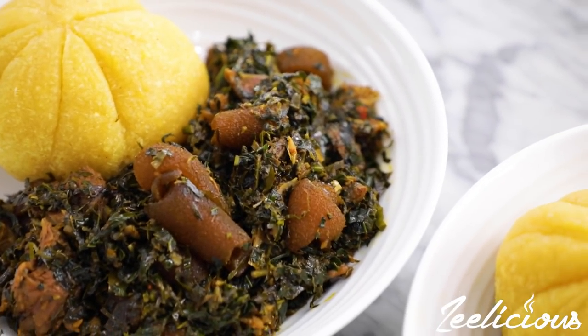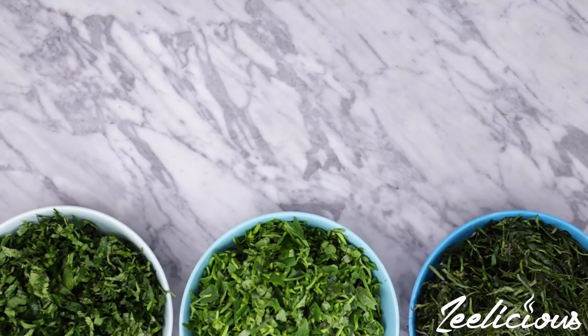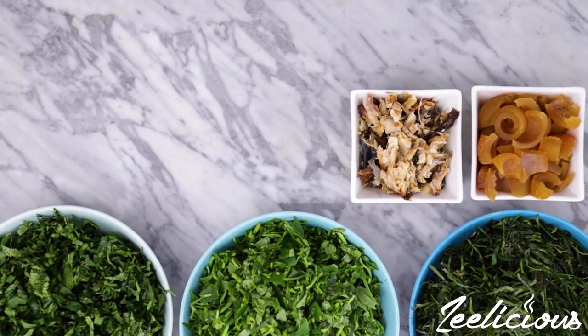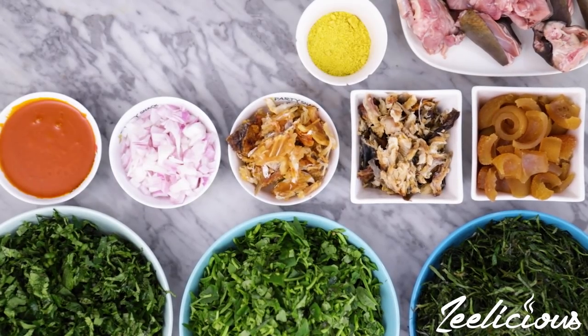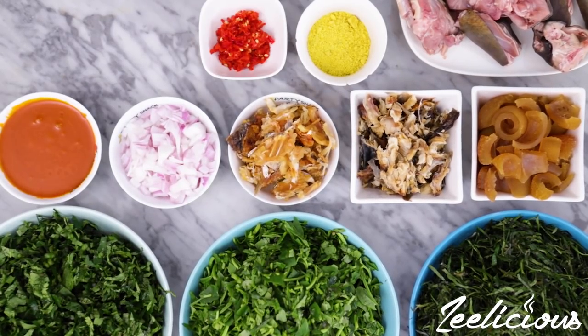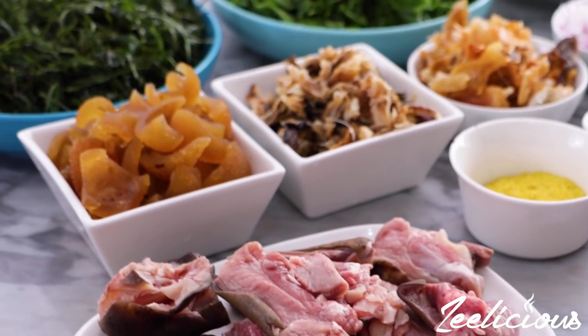It requires few ingredients that are easy to source as well. For this you'll need some shredded ugu leaves, water leaves, and ukase leaves. You'd also need some guomo, dried fish, smoked fish, goat meat, onions, palm oil, seasoning powder, fresh pepper, crayfish powder, and some salt to taste. The full ingredient list will be in the description box down below, so be sure to check it out.